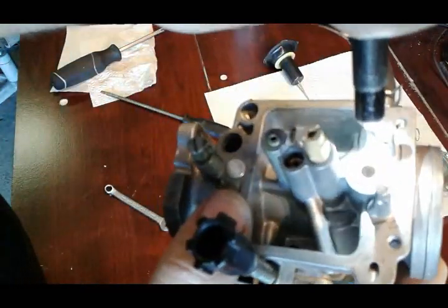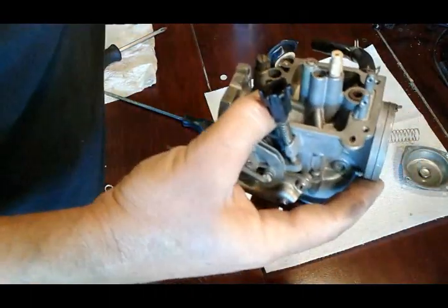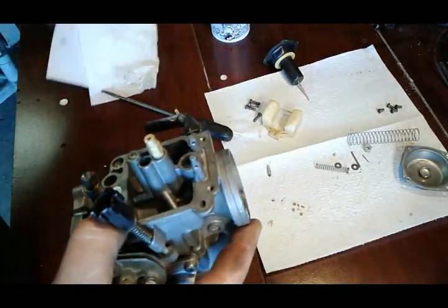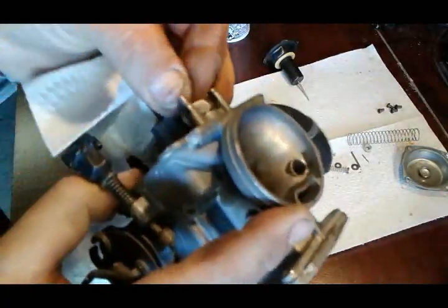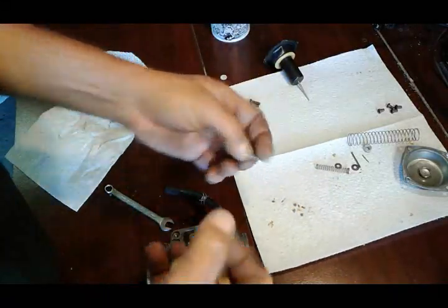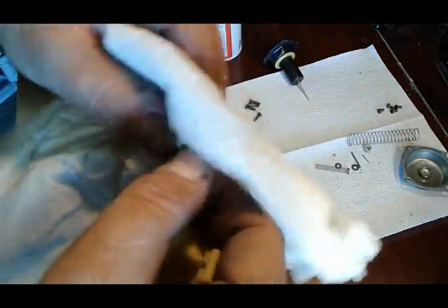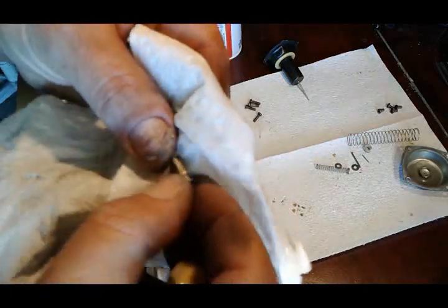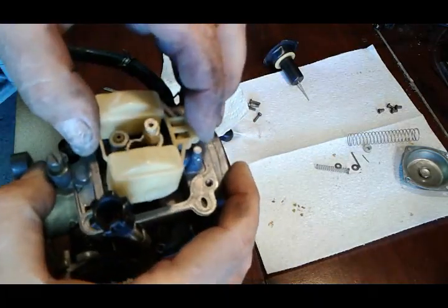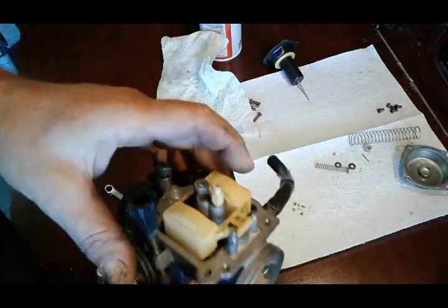Next we're gonna look with our flashlight inside our seat for the float needle - looks like it cleaned up really good. That was the reason why I submerged this part of the body into the solution, because on some motorcycles you can remove this seat but on this one you can't. Next we've got our float needle - it's always better to replace it. I'm just gonna clean this one with carburetor cleaner since the bike has virtually no miles, just been sitting. It's always better to replace at least the float needle and the float bowl gasket.